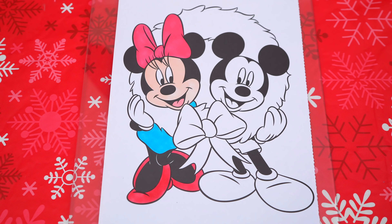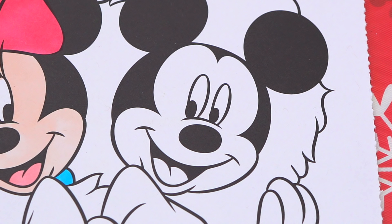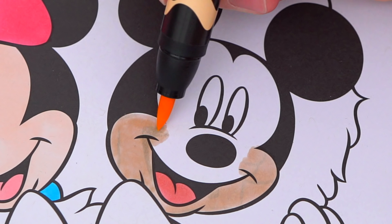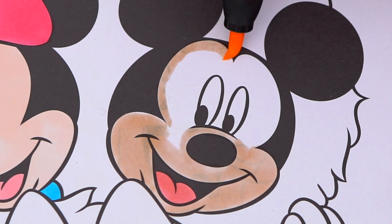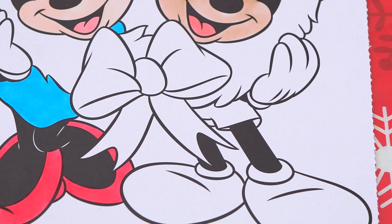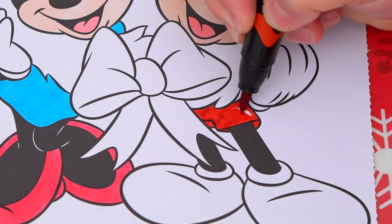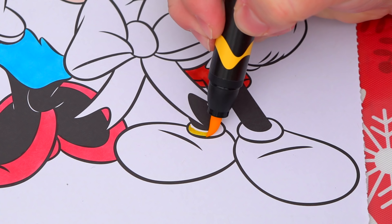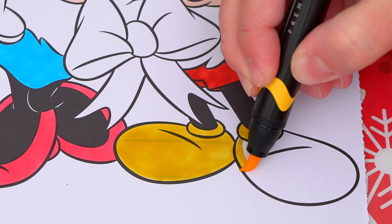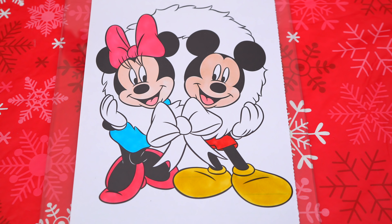Okay, now I'm all finished coloring in Minnie. Next let's color in Mickey. He also has a pink tongue and light peach face. Let's color in his shorts red and his shoes yellow. Now I'm all finished coloring in Mickey.